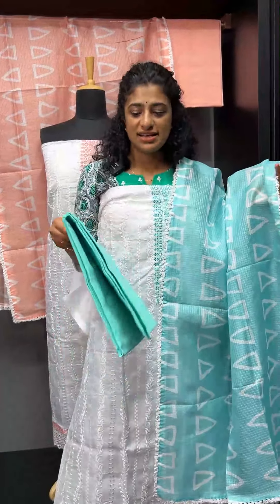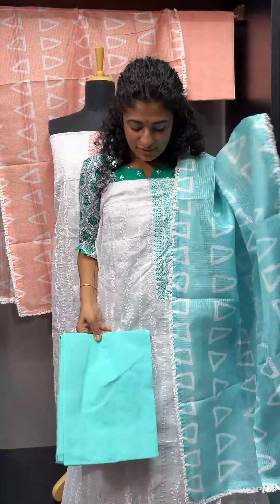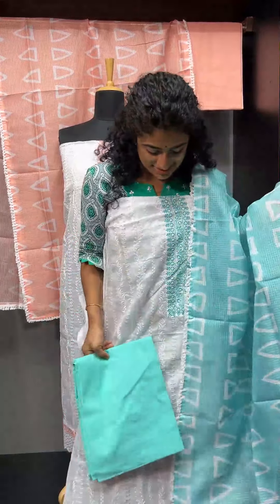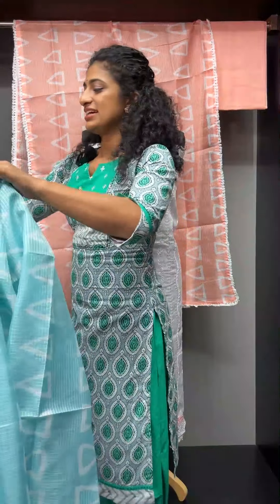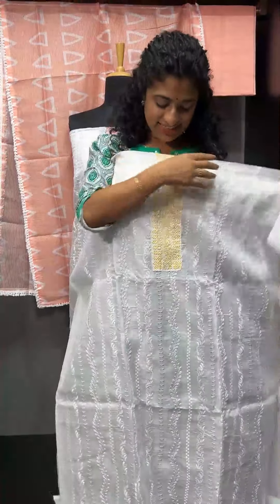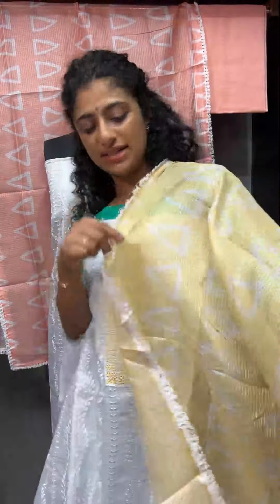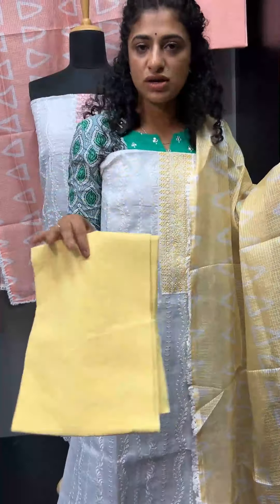The bottom is a little brighter — almost a sea tone, a sea blue shade. The next one is a yellow and pale yellow and white combination. The embroidery details and designs are the same for the top and bottom, this one being a little brighter and pale yellow.